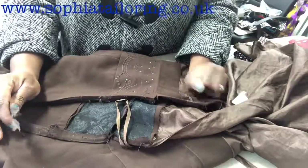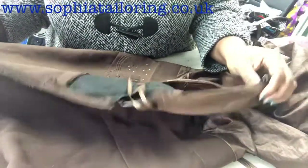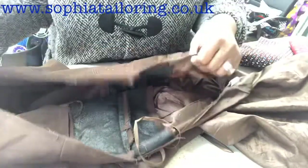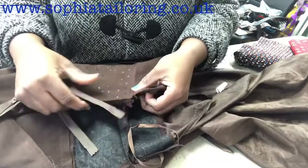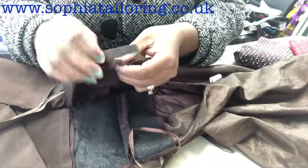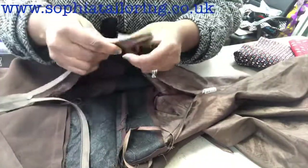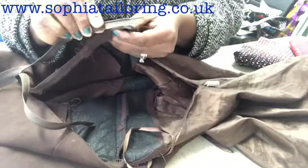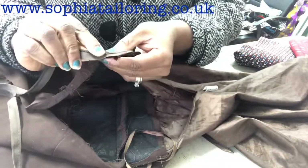Before I take you to the sewing machine I'll quickly walk you through what I'm going to do. First you remove the broken zip, take it out, and then you separate the lining from the actual fabric. Then you take the new zip, open it out, and place it from the inside — from the wrong side.